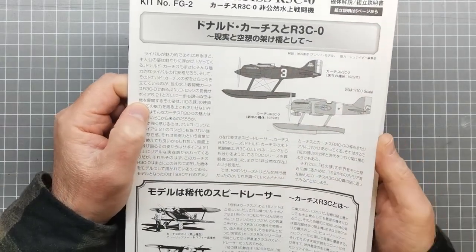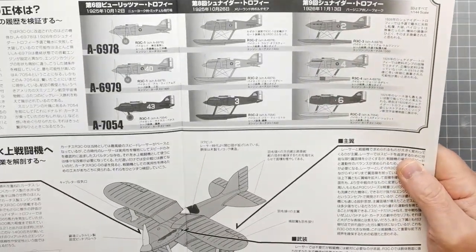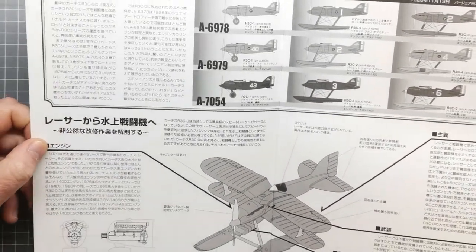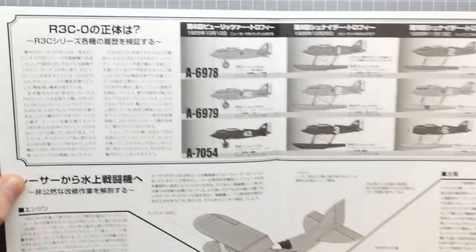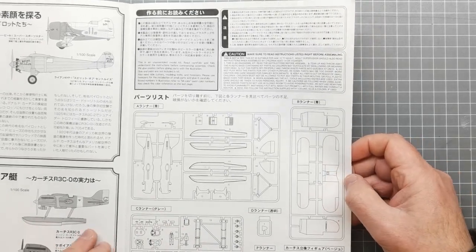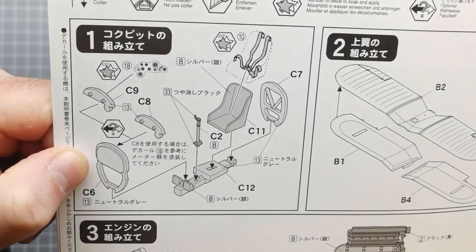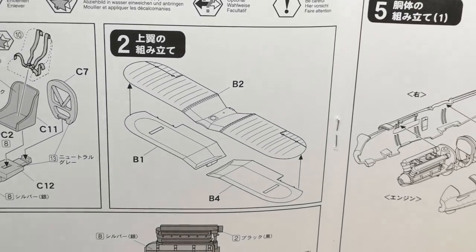Finally we have the instructions. There's a lot of detail on the history of the planes, because of course Miyazaki was obsessed with planes from this era — the golden age of seaplanes. There's a lot of information about the actual plane. It is all in Japanese but you can get through Google Translate to get an idea. We have a callout of the sprues, pretty straightforward, and then we get into the construction. Like most plane kits, you sort of start with the cockpit and then mask that off and do the rest of the plane. We've got two-piece wings.